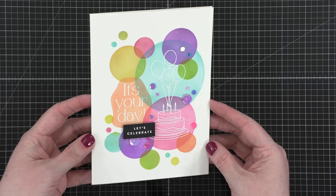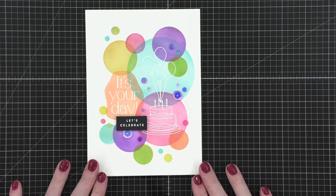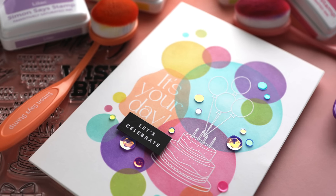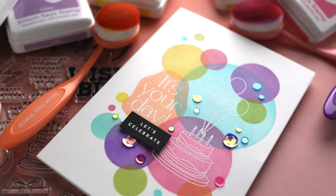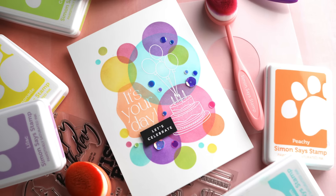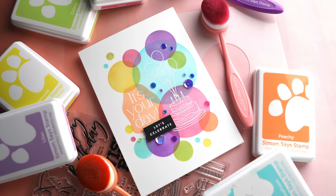So here's the card for today. I hope you enjoyed it and that it gave you some inspiration on what to do with the stamps that come in the May 2023 card kit. You can pick up the card kit, subscribe to the card kit, or even purchase the stamps on their own at the links down below in the video description. Thanks so much for watching today and I will catch you guys in another video very soon.